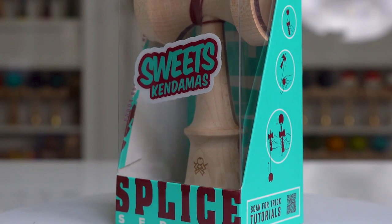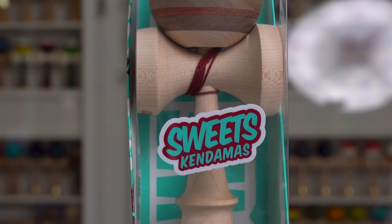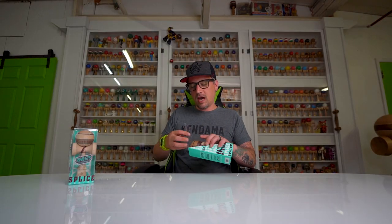The fourth iteration in the Splice series, made by Mr. Paulson — and here it is for your viewing pleasure. Oh my gosh, there are so many different woods in this, I can't even — holy cow.